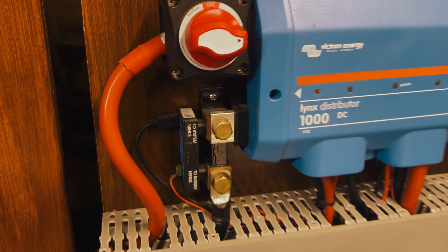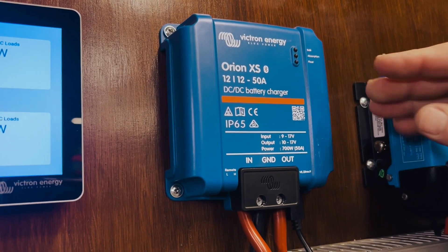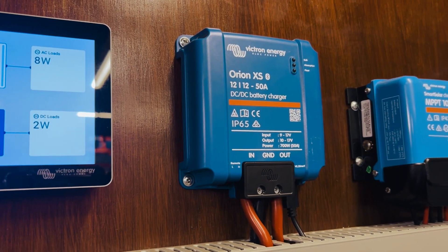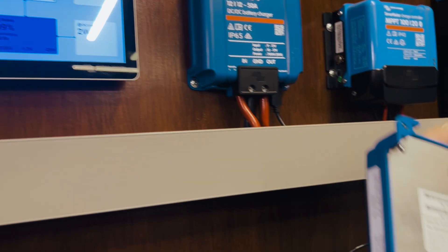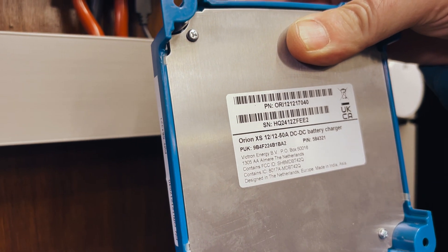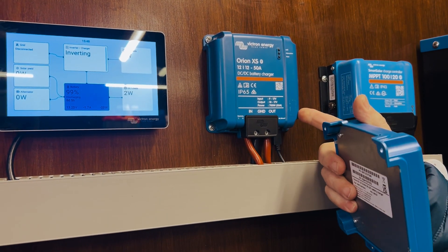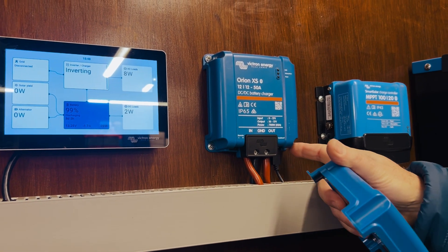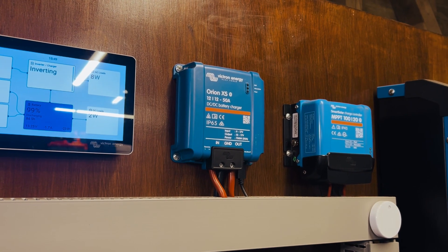Let's look at another device — the Victron Orion XS DC-DC charger. Behind the unit is where the actual label is. I've taken one off and you can see here is where the information you need to connect would be. If you don't know the PIN for this one, you have pretty much no choice but to undo the four screws, take a photo of the label on the back, put it back on, and then you can connect to it.